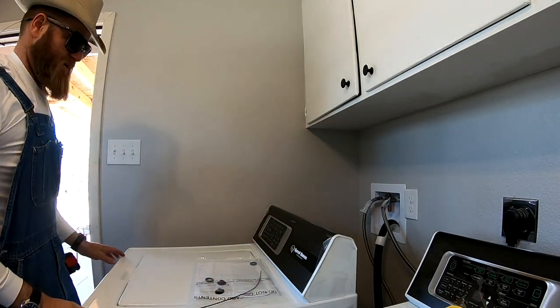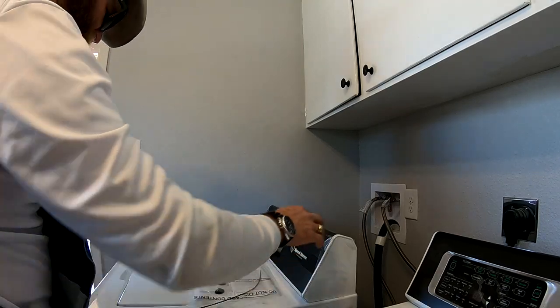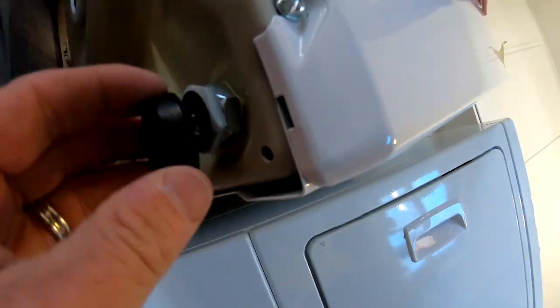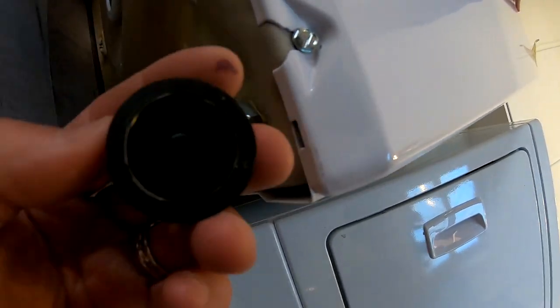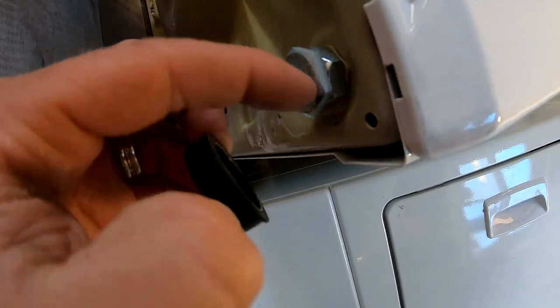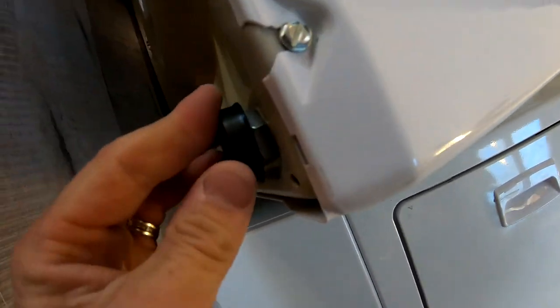Now we're going to tilt it back so we can put these rubber grommets on the feet. The rubber grommet has a little deal in the middle — it slides on the foot and just pushes up on there. I'll do all four.